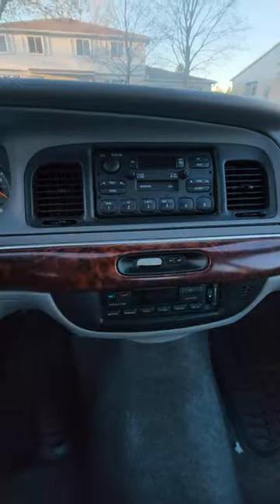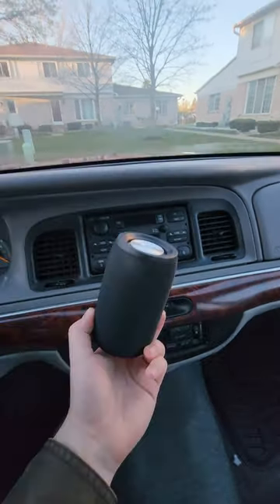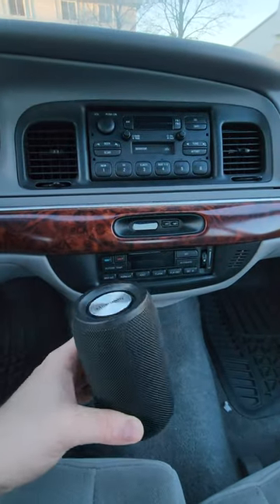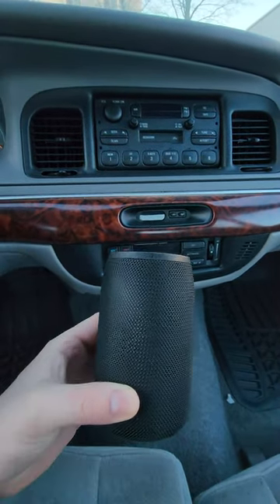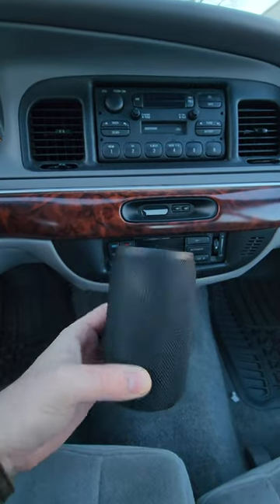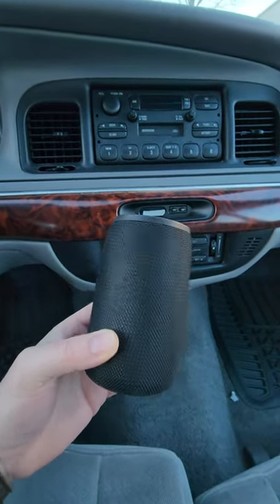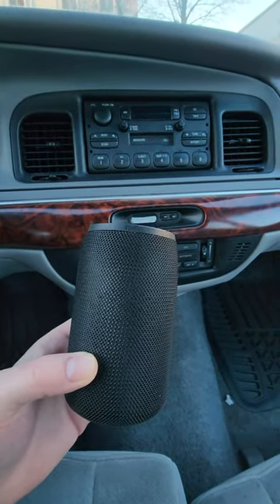If you have a bad head unit and bad speakers, get yourself a portable Bluetooth speaker. You can put them in your cup holders, mount them on your dash, or put them in your back seat. Get these on sale and they can save you lots of money while still letting you listen to modern music. Hopefully one of these suggestions helps — let me know in the comments below.